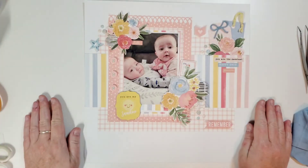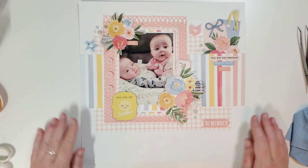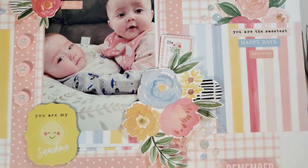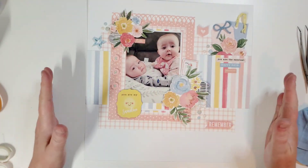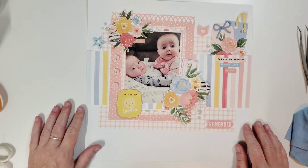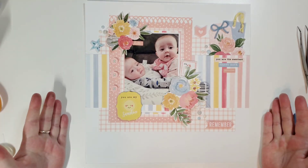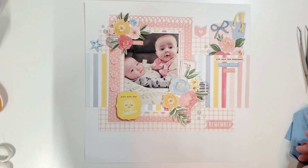Okay guys, I think we are all done! This came out cute. I love the pattern paper, and I think the two flare buttons from Dottie About Flare really pop on this page, being a completely different color than everything else we used. I like it! I will put some close-up pictures at the end. I hope you enjoyed this — have a fantastic day! Thank you for coming to see me. Bye!